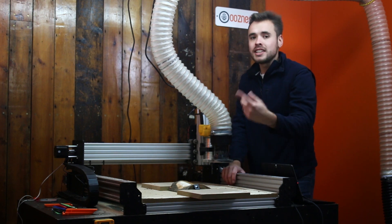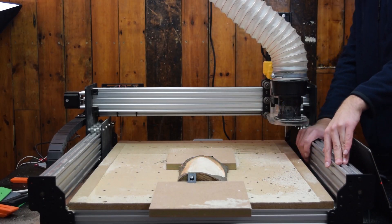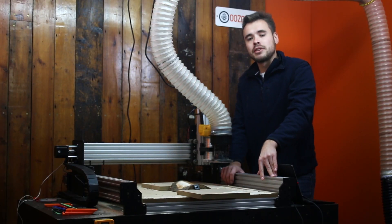Setting the zero at minus one millimetre had the effect of dropping down the whole model by one millimetre, and I did the finishing pass again. It's mostly taken off that bark on the left hand side. So what I'm going to do now is unclamp the log and do some processes to finish up the product.